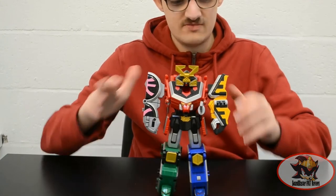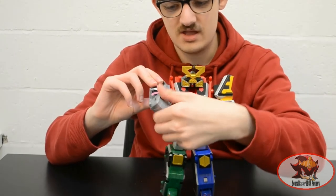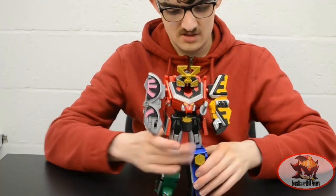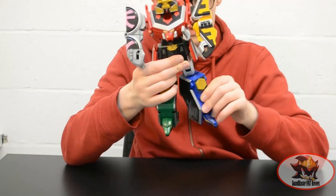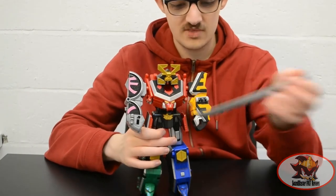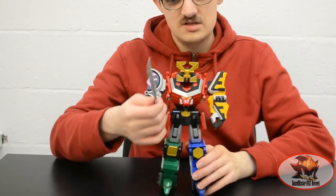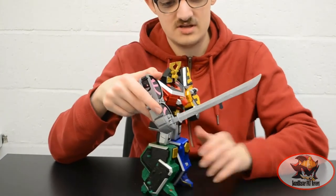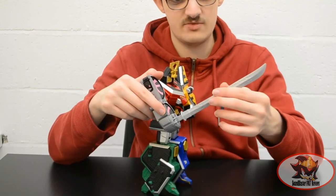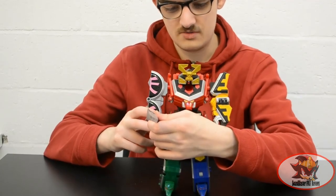Articulation is more or less zero in this form. There are ratcheted up-and-down shoulders with a slightly ratcheted rotation at the end, slight rotation at the turtle fist, and knee movement that's really just a result of the combination peg type — and that's about it. Either hand can wield the sword, only one at a time. You'll have to excuse the condition of mine, as it's been in storage for a while and got warped and bent out of shape by the pressure of other plastic items on top of it. I'm doing my best to reshape it, but it will probably be stuck like this for a while.